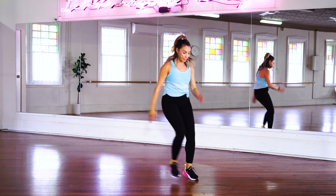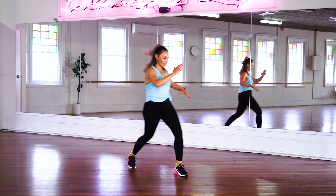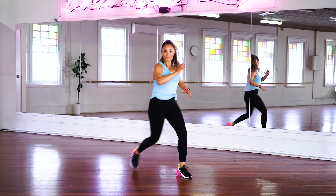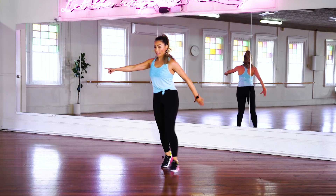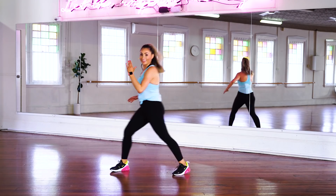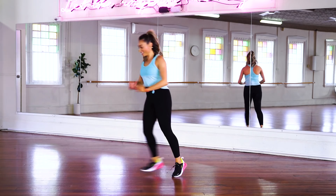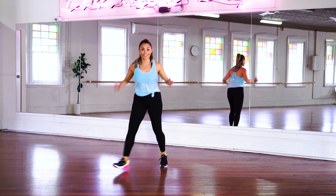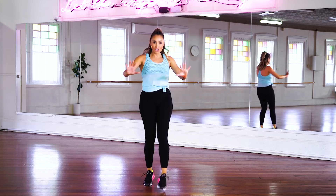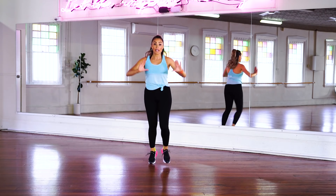Now we're going back to that first move — diagonal, step together. Remember, lift that knee if you want to, increase that intensity — you don't have to, do what works for you, it's your workout. Power it through, you're so close to finishing this song. Walk it out, come on, you got this — push it out. Last one.